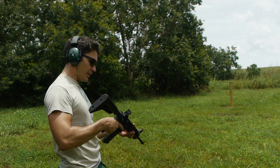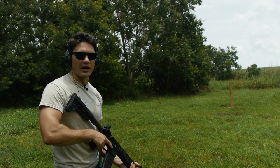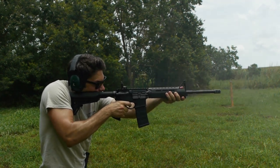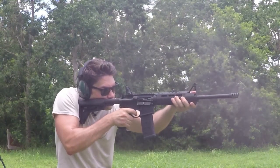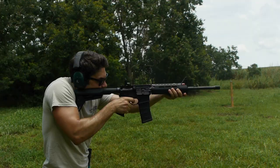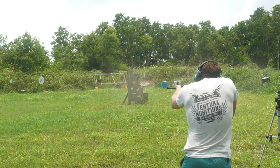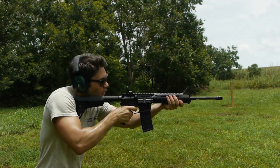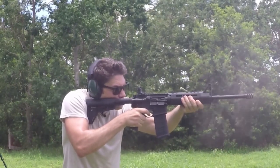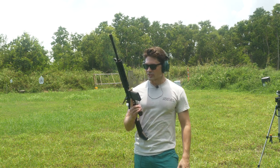Let's see how this Stag does right out of the box using Ventura Munitions .223, 55 grain. That trigger's great. Recoil mitigation is excellent — I love the Magpul furniture. The brake is really keeping the recoil in check.